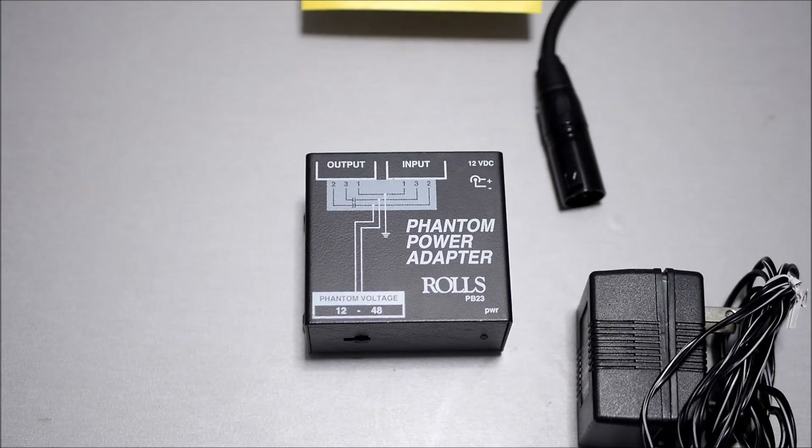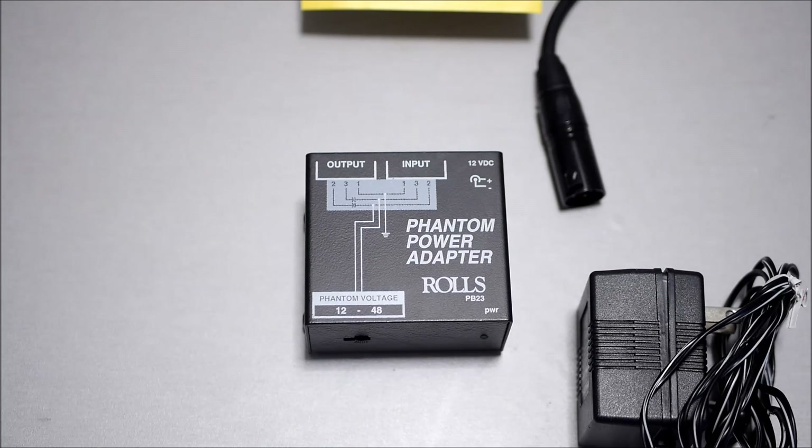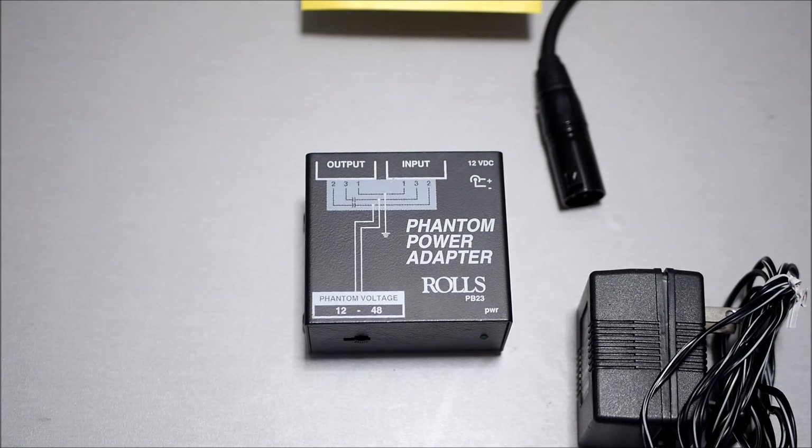That's about it for this video. I can't wait to use it and see how it sounds to power my microphones. Thank you very much for watching — I will give you a follow-up video to see how everything works, and I'm also going to continue doing tests using the Rose PM50SE. Thank you very much for watching, goodbye, see you later.